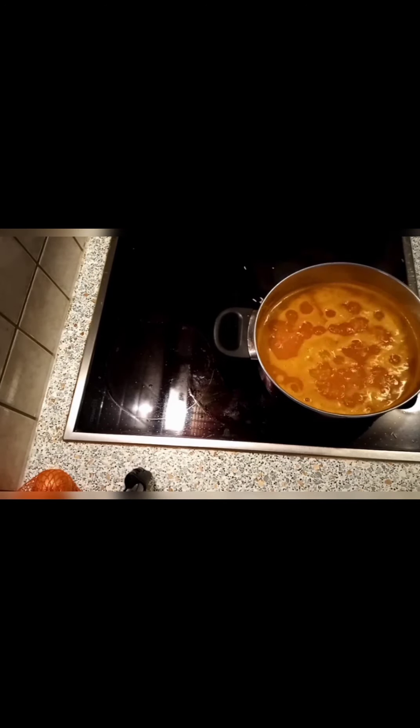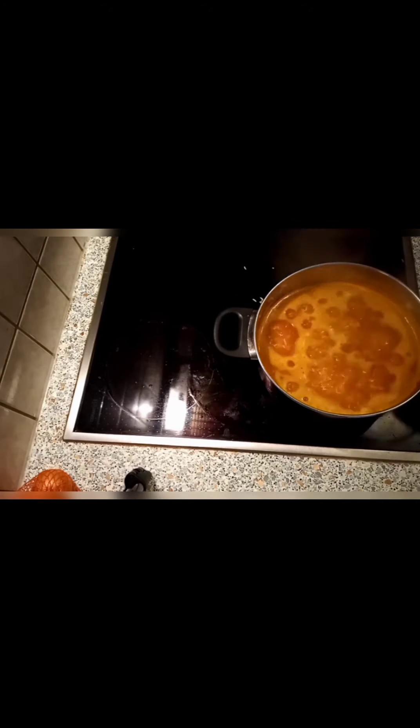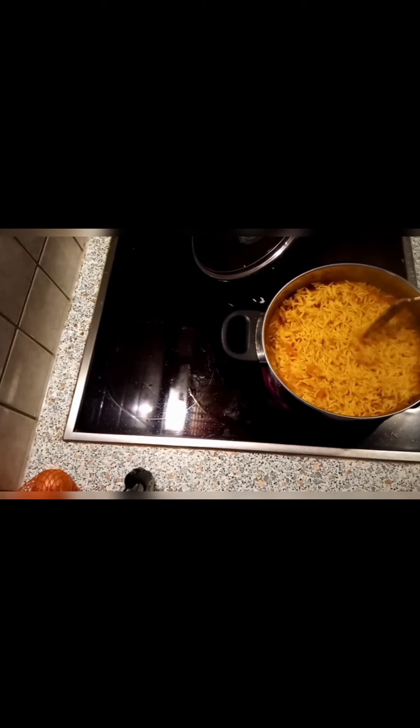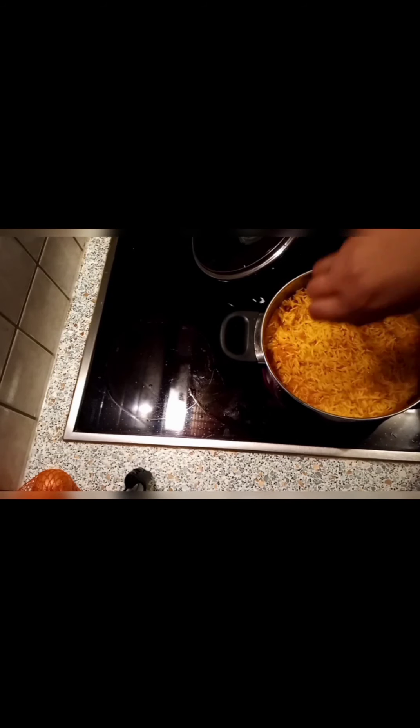Now I'm going to leave it to boil for 10 minutes. That's how it looks after 10 minutes — but make sure your stove temperature is not too high; medium is good, because if it's too high it will burn. My rice was not yet really done, so I added a little bit more water.